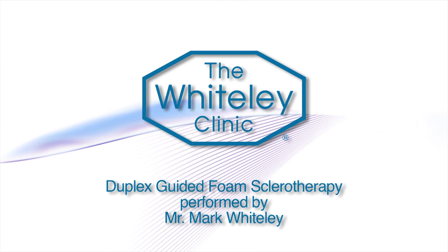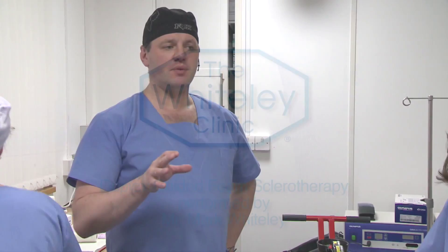Foam sclerotherapy is much better at treating larger veins than smaller veins. Liquid sclerotherapy is fine for about half-millimetre veins — thread veins.